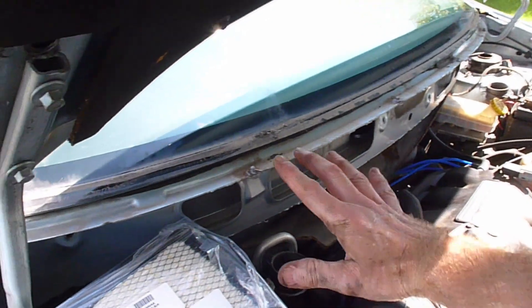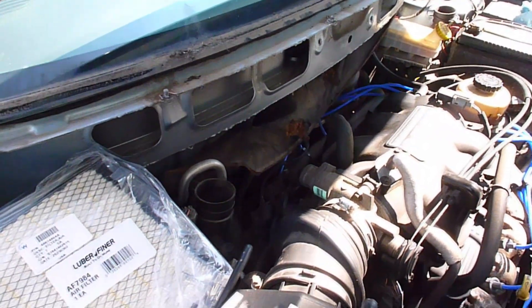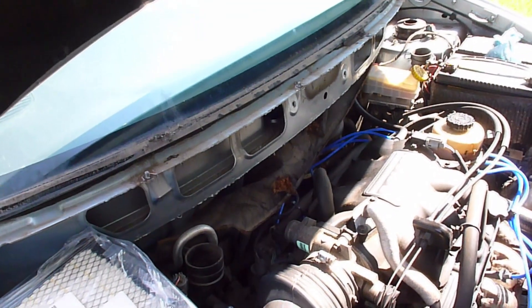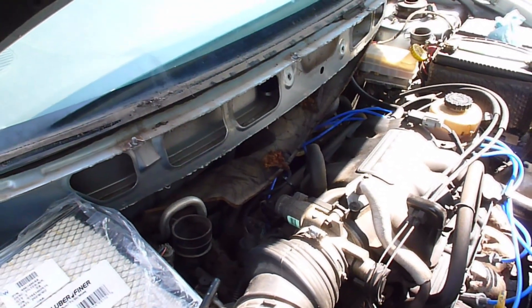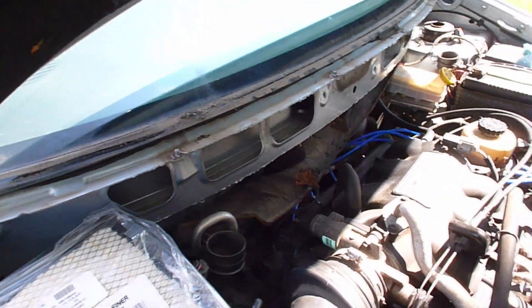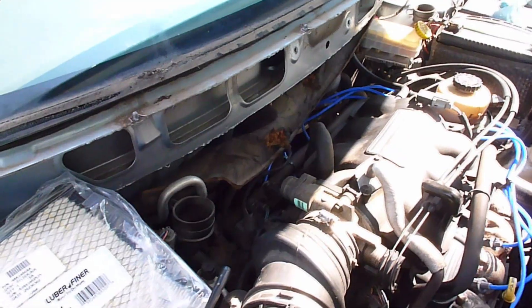Now you may notice something is missing here — my windshield wiper assembly. That's because I was in the process of replacing the spark plugs, which is a video I also just made. So you can ignore that, but as a matter of convenience, this makes it easier for me to show you everything you need to do.